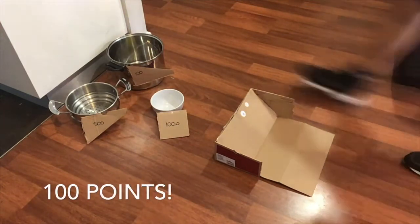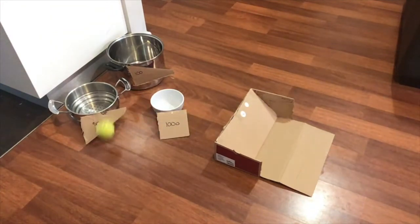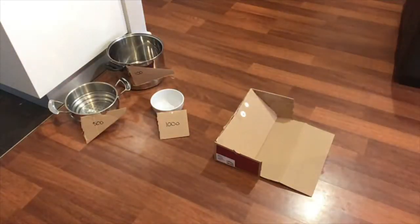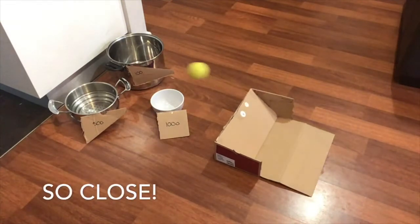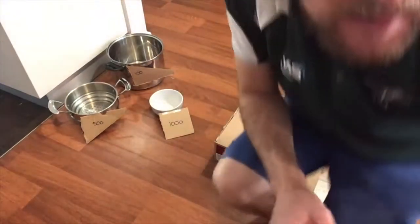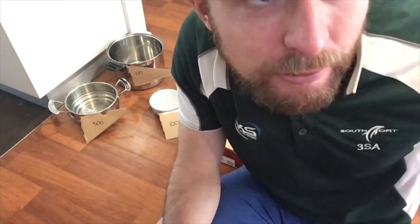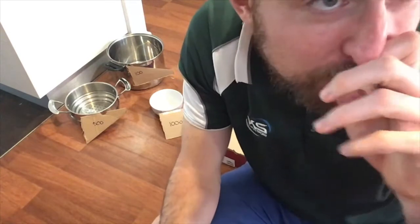100 points! Let's see if I can get that 1,000. Ooh, not quite. So you can see I had a little bit of a success. The further back you roll from, the harder it'll be, so you could roll from further back to make it harder. You can try with your left and right hand, and you could have a game against someone else. Maybe you each get five rolls and the most points wins.